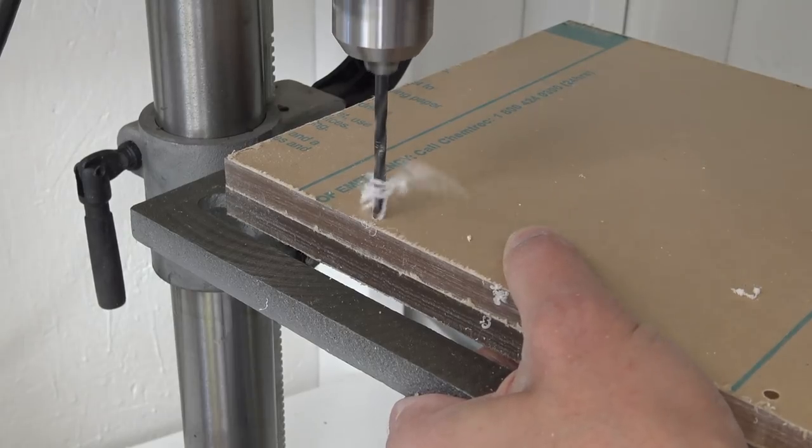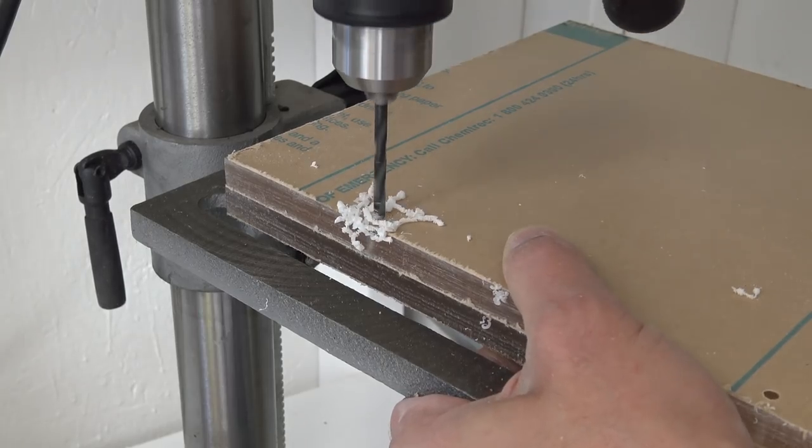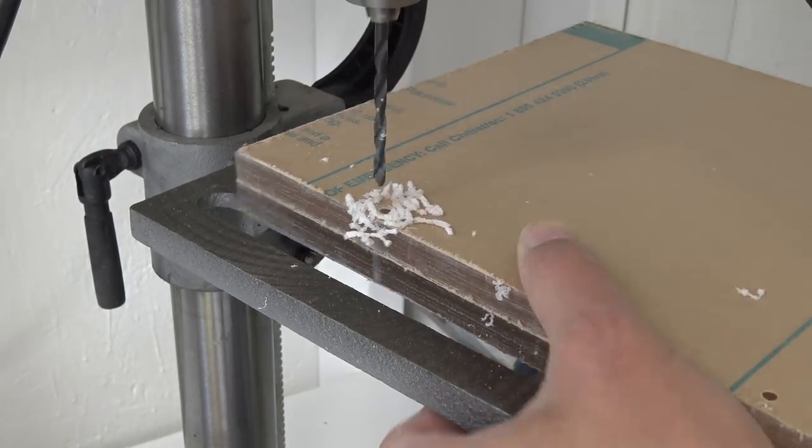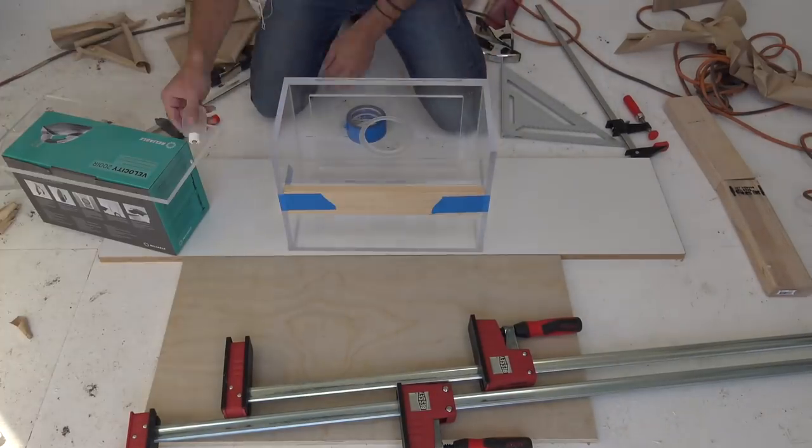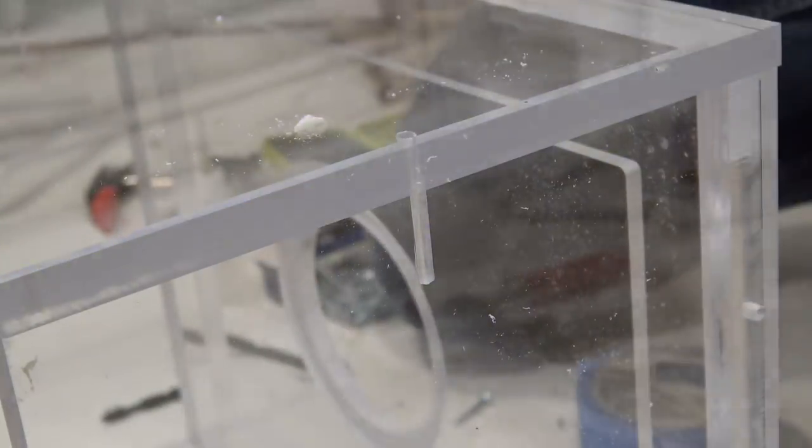For the side pieces I also wanted to add screws, so I pre-drilled holes through the acrylic so that it wouldn't crack. I was then ready to glue and screw the side pieces to the bottom piece. Once the solvent had cured I then added screws.